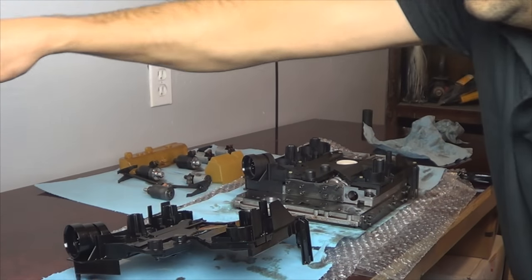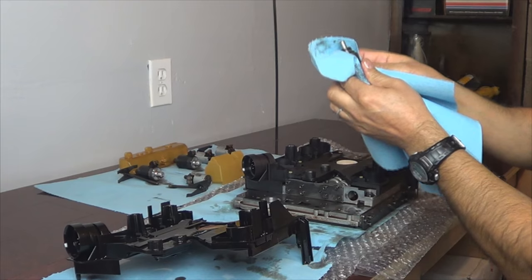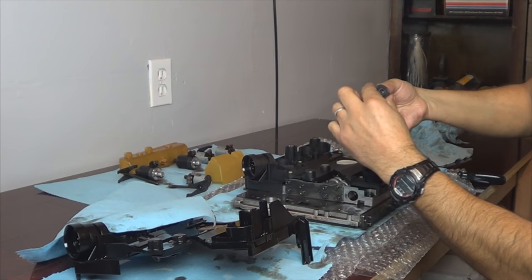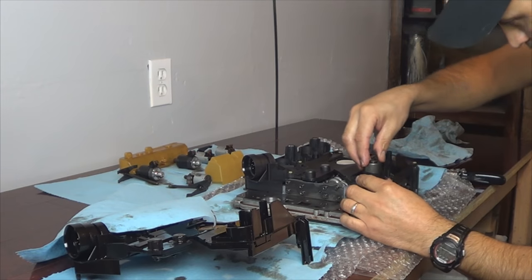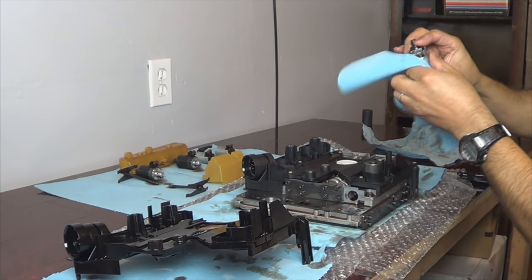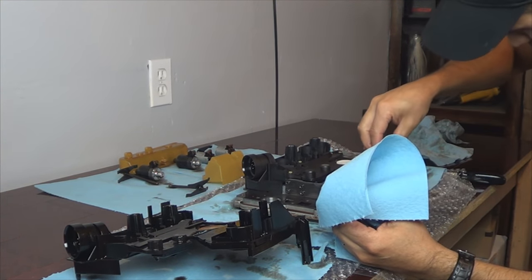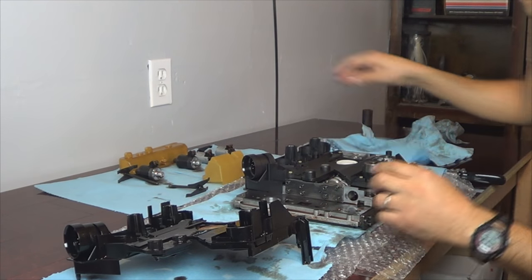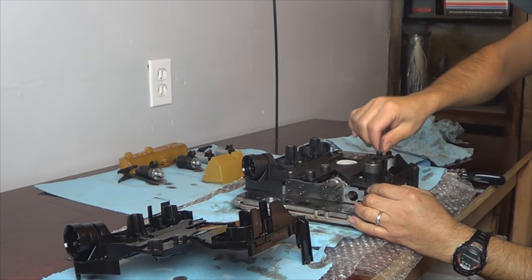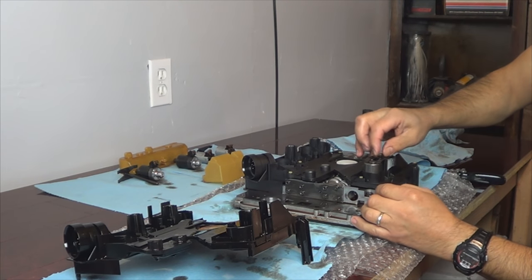Connector's in place. Now the solenoids — just wipe the contacts if needed, depending on how they look. It still has transmission fluid so it's going to slide easily; no need to lubricate it. Put them back in there, remembering to place them back in the same location they came out of. Then the bracket holds them in place.